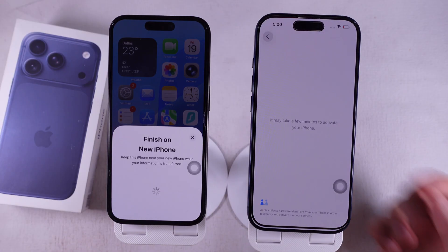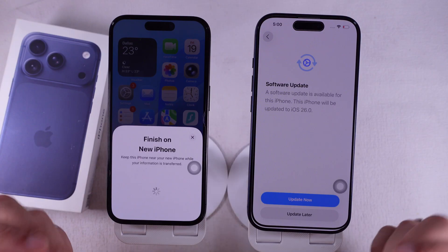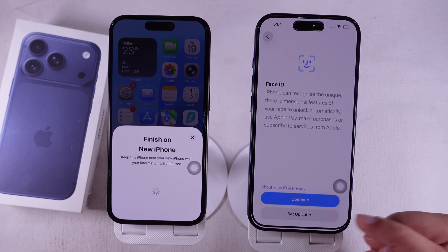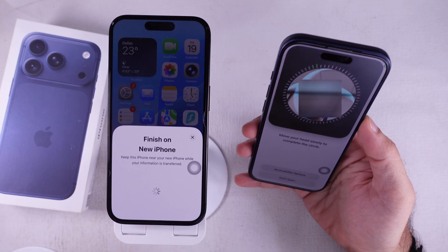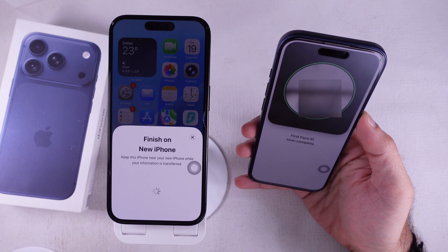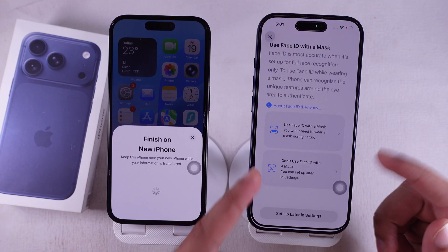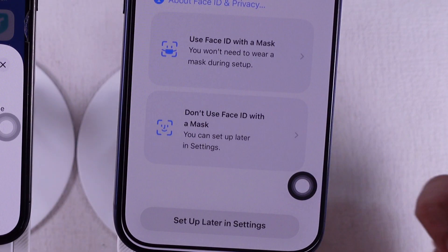After that, you can set up Face ID or skip it for later. If you're setting it up now, position your face inside the frame and slowly move your head in a circle so it catches all angles. Once that's done, skip the Setup Face ID with a Mask part and tap Don't Use Face ID with a Mask.